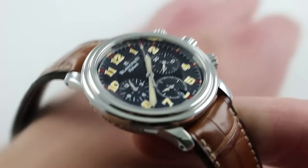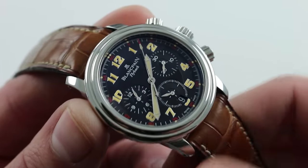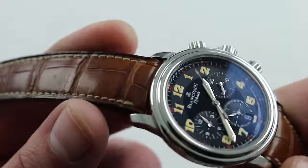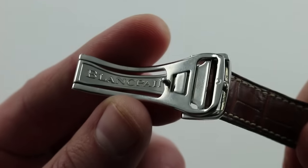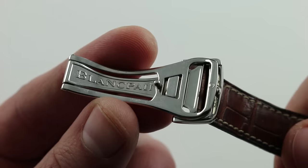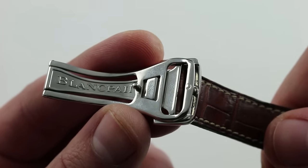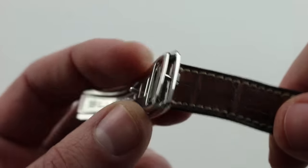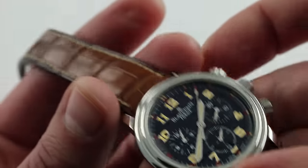The strap beautifully complements the salmon tones of the numerals as well as the hands. It's substantial, with a light contrasting acru stitch, and features a beautiful full-polished Blancpain deployant clasp. When buckled, it allows a full loop over your wrist when donning or removing your watch, avoiding accidental droppage at your bedside at night or in the morning.